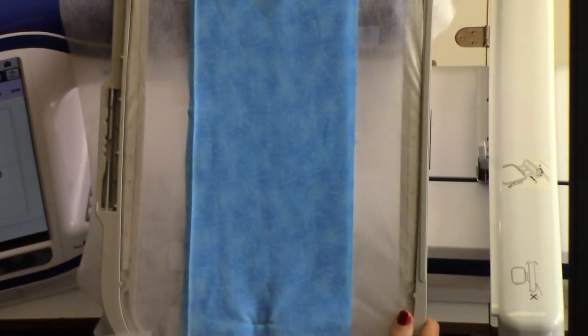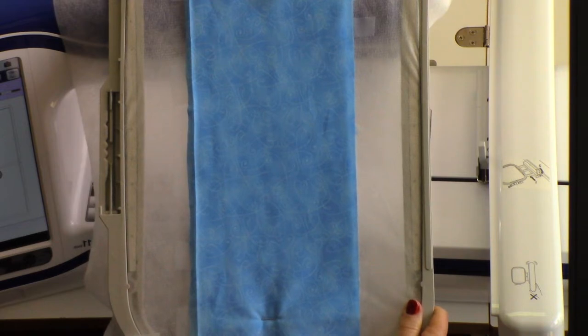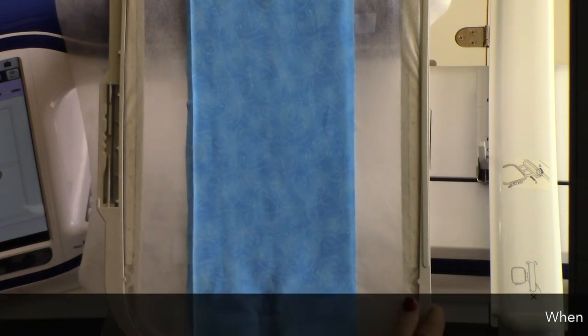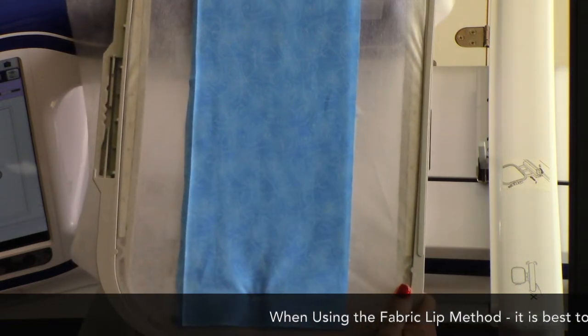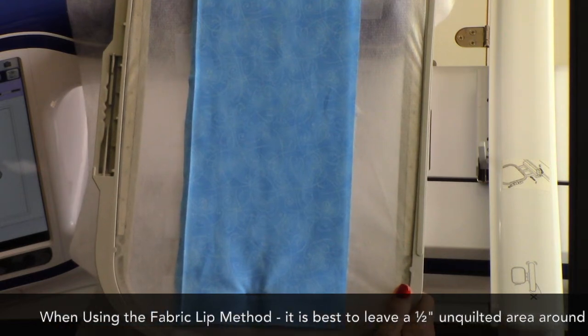I'm joining the blocks in this quilt using our continuous batting and backing strip method. I've cut the backing seven inches wide. After cutting the backing strips, I pressed one of the long edges under three-eighths of an inch. The turned-down edge will become our fabric lip and will be used for closing the backs after the rows are joined.